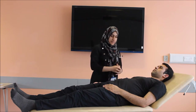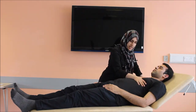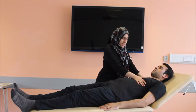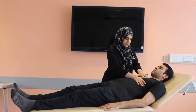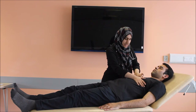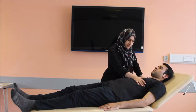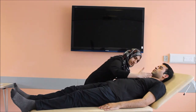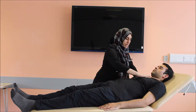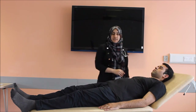Moving on to the palpation of the precordium. I'll be touching my hand on your chest. Firstly, we feel for the apex beat — you put your hand and feel for the finger where you can find the tap and pulse. The apical beat is counted from the angle of Louis and the intercostal spaces. The apex beat is in the fifth intercostal space, midclavicular line. It is not tapping or heaving in character and it is normal. There is no parasternal heave and no palpable thrill at the precordium of my patient.